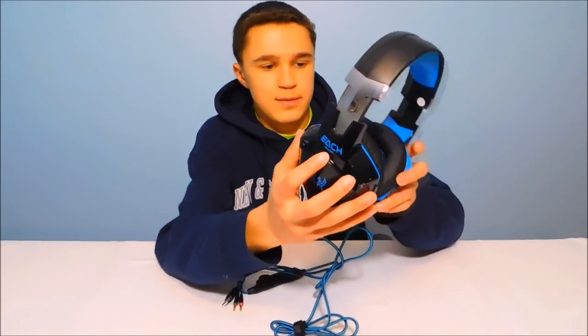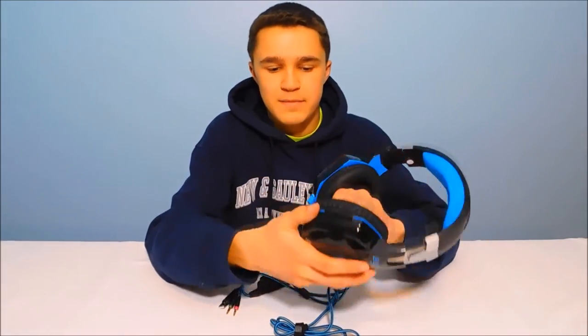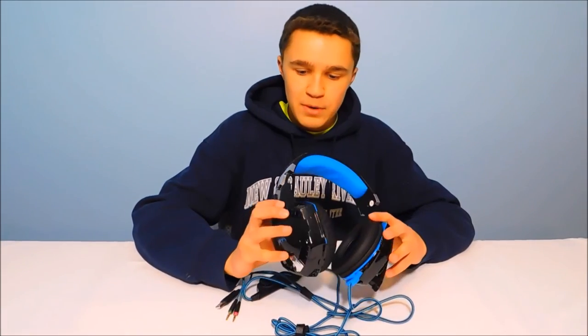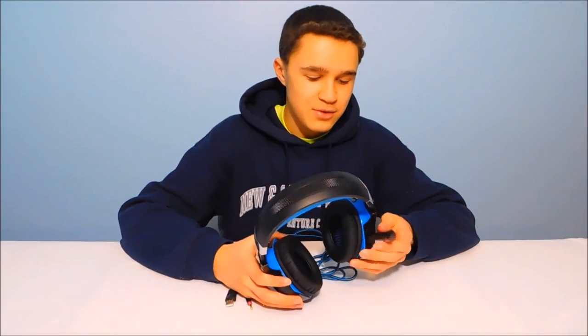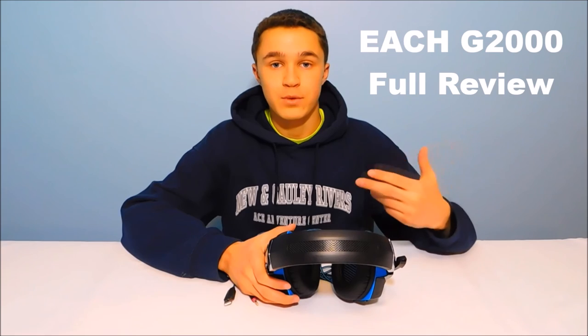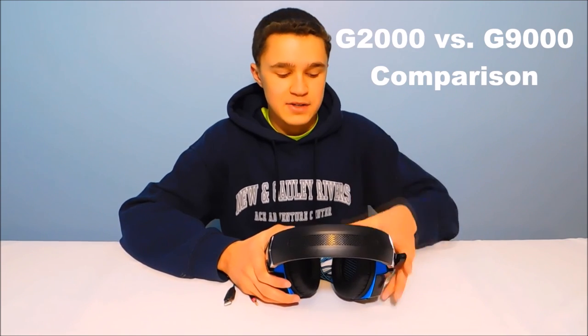You can kind of see there are some scuffs on the corners, but they're very hard to notice. The earmuff did pop off when it hit the ground, but it's actually not that bad. They're still usable even after being dropped from 20 feet, so it's pretty incredible. I'll leave the link to these headphones down in the description below. I also have an HG2004 review, as well as a comparison between the HG2000 and G9000. Anyway, thank you guys for watching, and I'll see you in the next one.